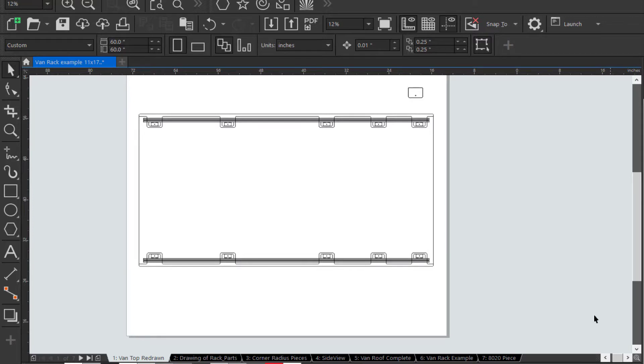Hello friends, this is Doug Montgomery. I'm going to be going over the rack for the 2020 Ford Transit. It's going to be made out of 8020 aluminum extrusion, 1.5 inch by 1.5 inch — that is a Series 15.